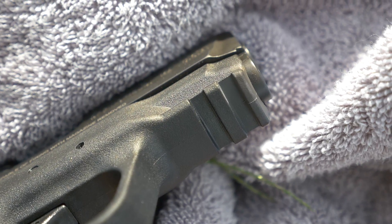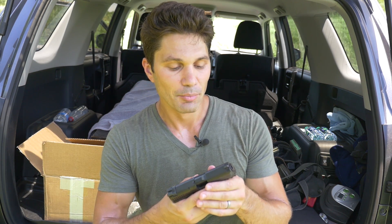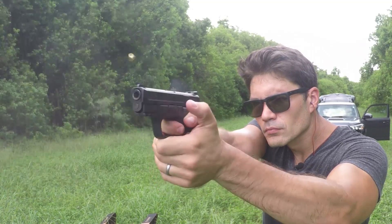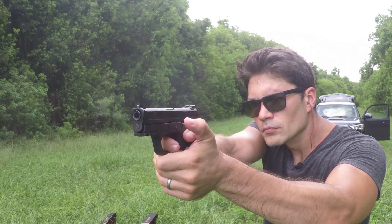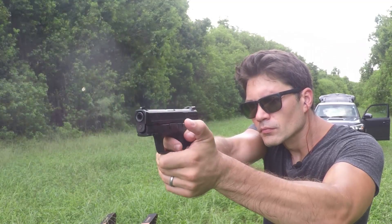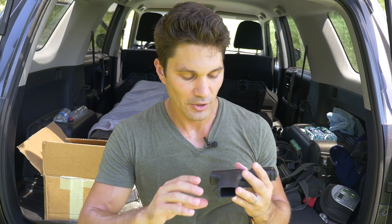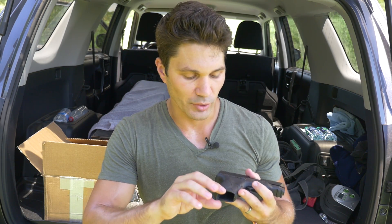The M&P 9C comes with a Picatinny rail on the dust cover. We're talking about a gun ultimately designed for concealed carry, so it's not really necessary, but you may as well have the option. Fourth-gen Glock 26s give you the option to change your back strap, and the Smith & Wesson M&P 9C is similar — though slightly different. With the Glock you're really just changing out the back strap itself, whereas with the M&P 9C you're changing the rear half of the grip.